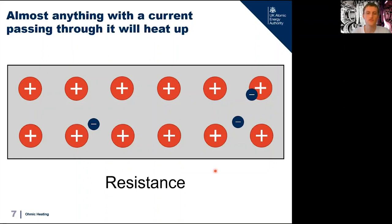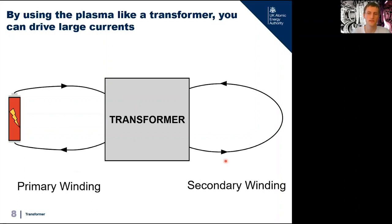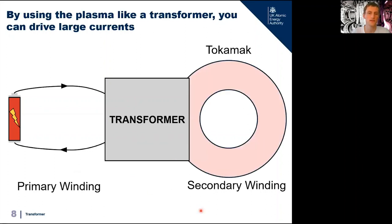The challenge is how we actually drive a current in our plasma in the first place, because we can't connect it up in a traditional circuit since it's so hot. The solution is the transformer — a device which uses current in one circuit called the primary winding to induce current in another circuit called the secondary winding. Since transformers don't require the two circuits to touch, we can replace the second circuit with our plasma to induce a current in it. A transformer allows us to convert power in one circuit into power in another circuit.